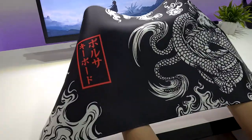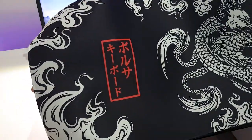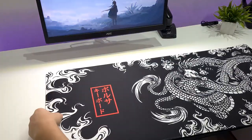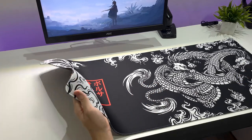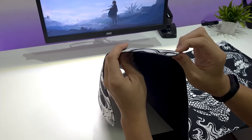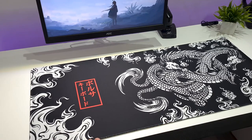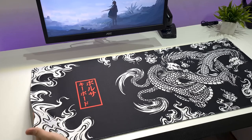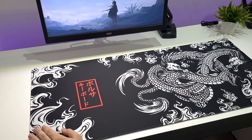Eu achei que ele era um pouco mais áspero, mas, pelo que parece, ele é um pouco esmaltado. Eu esperava que ele fosse áspero, mas isso não é um problema — é basicamente a mesma coisa do mousepad que eu tenho aqui. Coisa que eu gostei bastante é que a costura é praticamente no mesmo nível do pad normal, e ela continua o desenho — não é uma costura preta, ela realmente é estampada. O que eu achei simplesmente sensacional. Ele tem um cheiro forte por enquanto, mas eu sei que esse cheiro vai sumir depois.